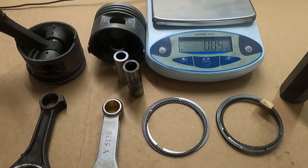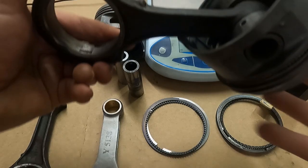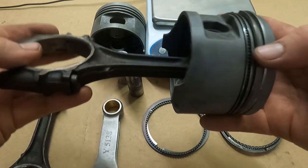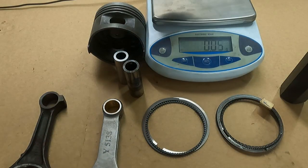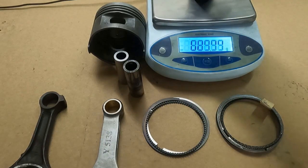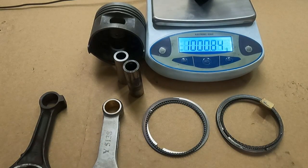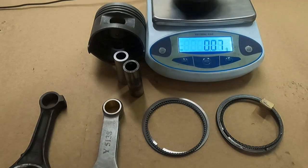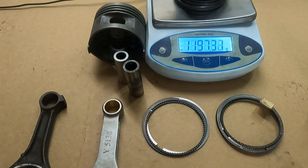So I figured if I'm going to take the time to get these weights, I'll share them with you. This is a stock piston and rod, completely stock from a '75, with the rings on it — everything. I have a 1000-gram reference weight here. The total weight of the stock piston, rod, rings — the whole combination as you take it out of the engine — is just under 1200 grams, about 1197 grams.